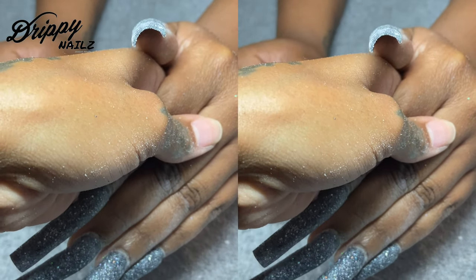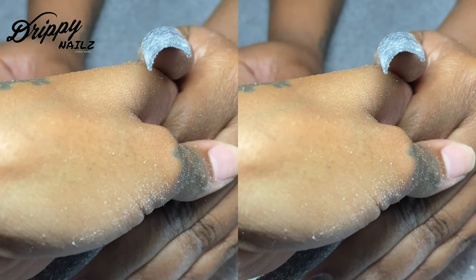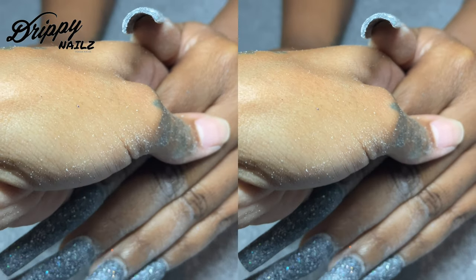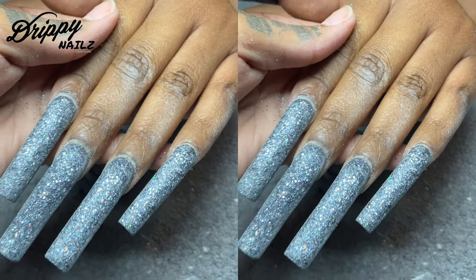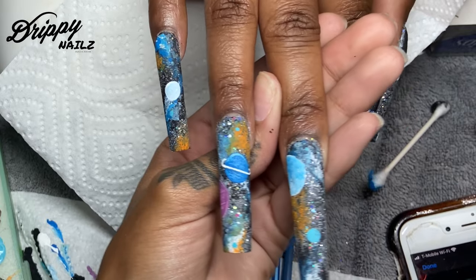This is me filing. I typically hand file my clients — I do not like to use a drill. I'm very old school with things. So here you guys see me just simply filing with my 240 and 80 grit file.